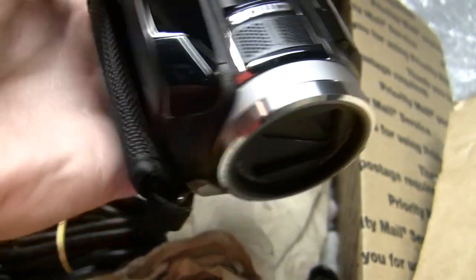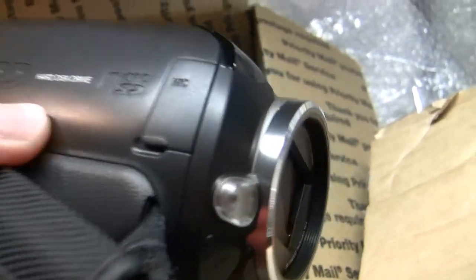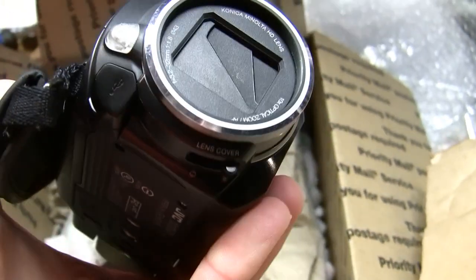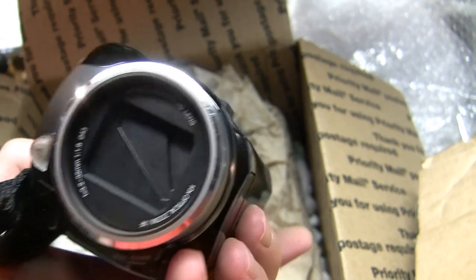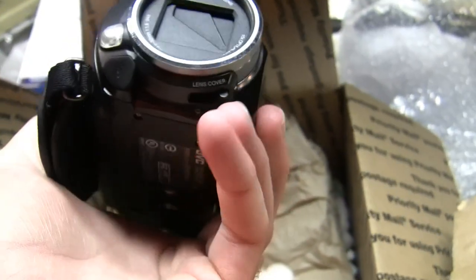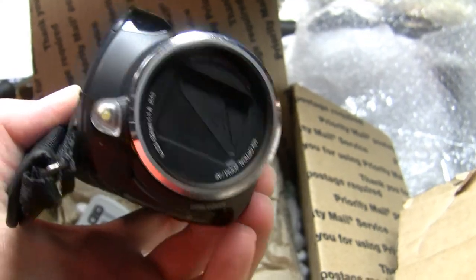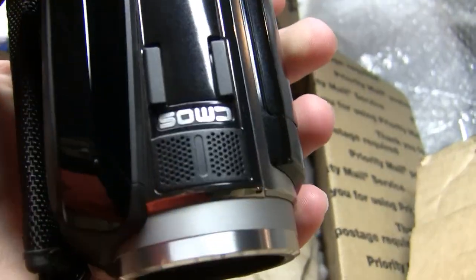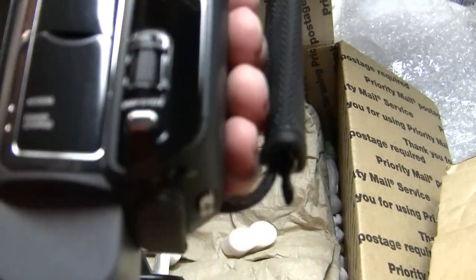It is a hard drive camcorder, just like the Canon that I'm using right now. It has an external microphone input and it has a video light, which is nice. Looks like the lens cover is manual — the switch is on the bottom right here. Stereo microphone on the top. CMOS sensor, just like the Canon that I'm using right now.